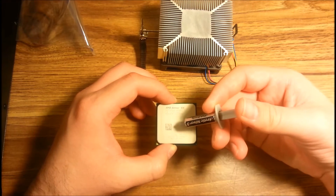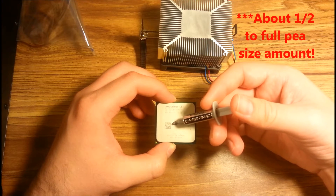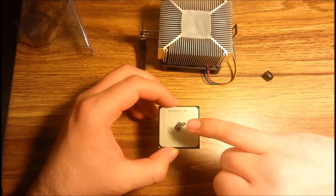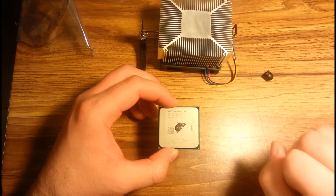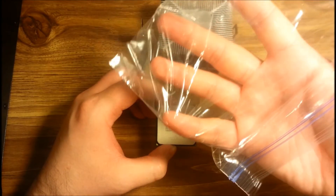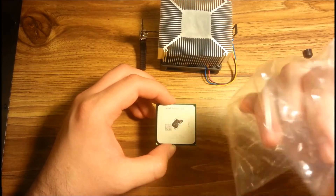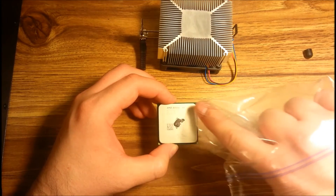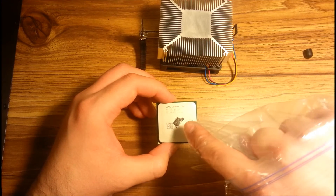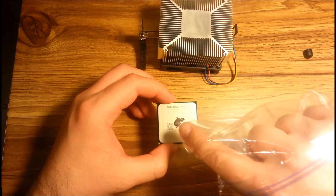Take your thermal paste and squeeze out a small amount — about the size shown here, roughly the size of my pinky fingertip. You don't need to put on a ton, just about that size. To spread the thermal paste, I like using a cheap Ziploc sandwich bag or a similar plastic bag. Put it over one finger and start spreading. You want to make sure you spread it evenly all over the CPU, completely covering it, and watch out for any air bubbles or spots missing thermal paste.